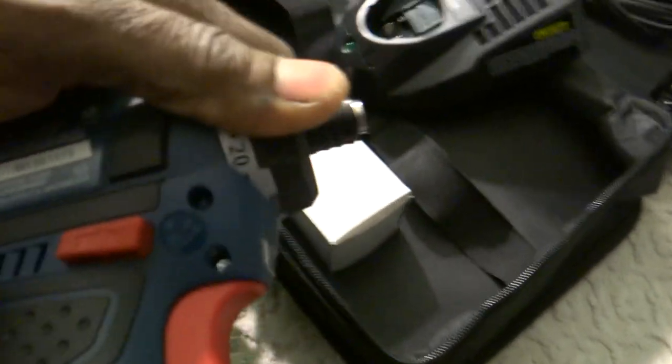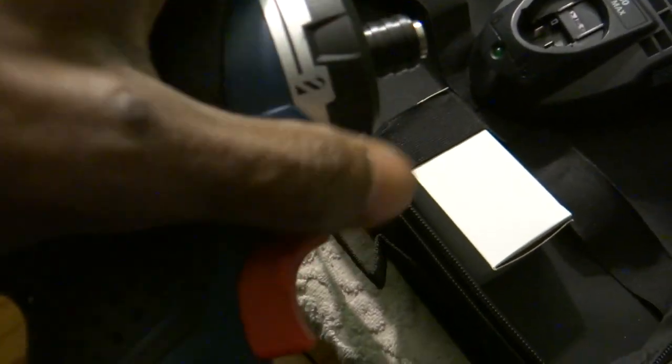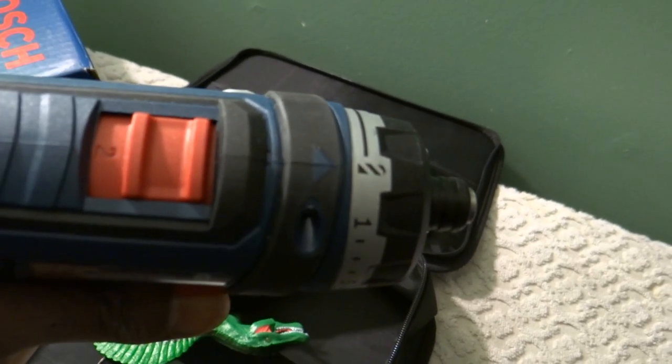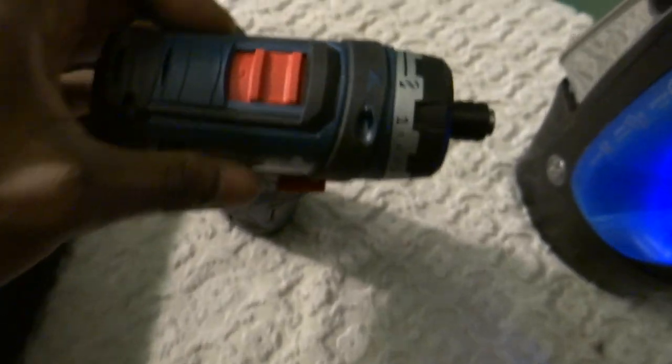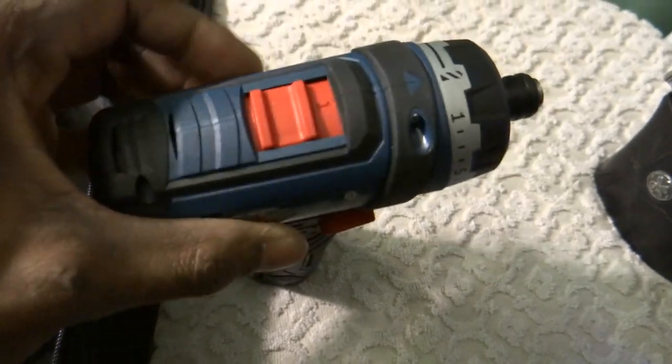You've got the clutch controls numbered one through 20, and then you've got your direct drive mode — that's for torquing screws down as much as you possibly can. The mode selector is on the top: position two and position one.